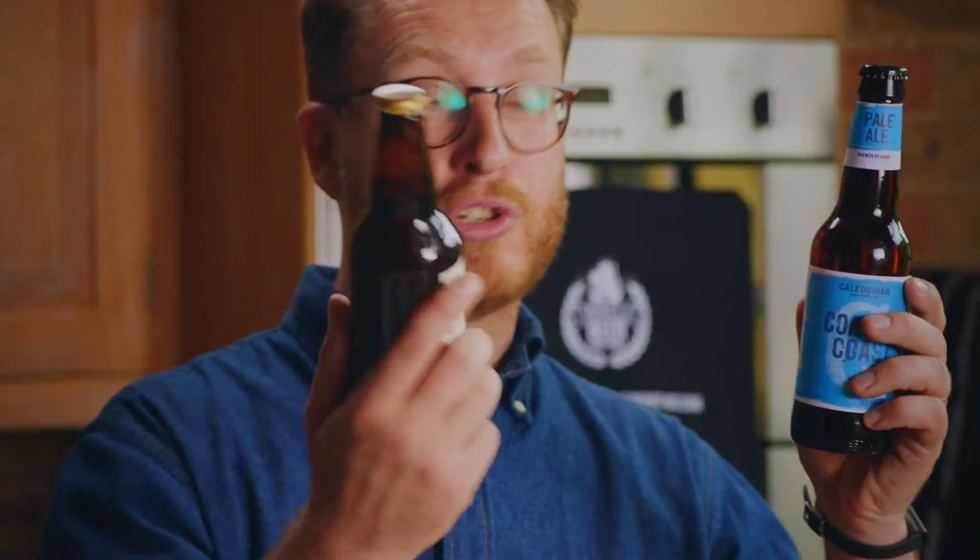When we're barbecuing we think about the marinade and the meat we're using, but we don't always think about the drinks we serve. Luckily those lovely people at There's A Beer For That have hooked me up with these two great beers to try with my lamb.